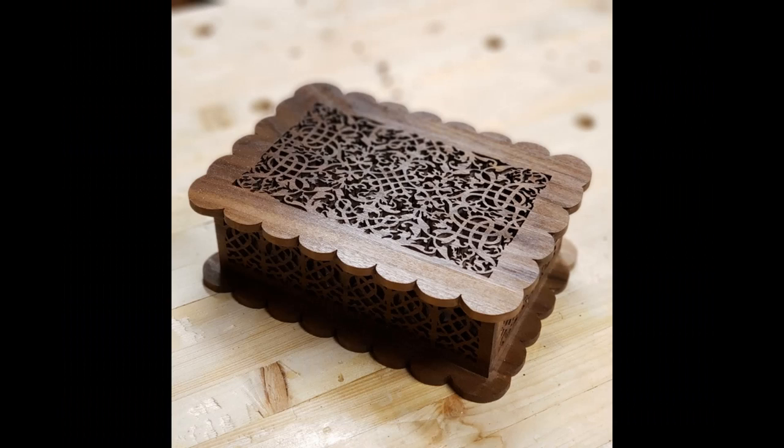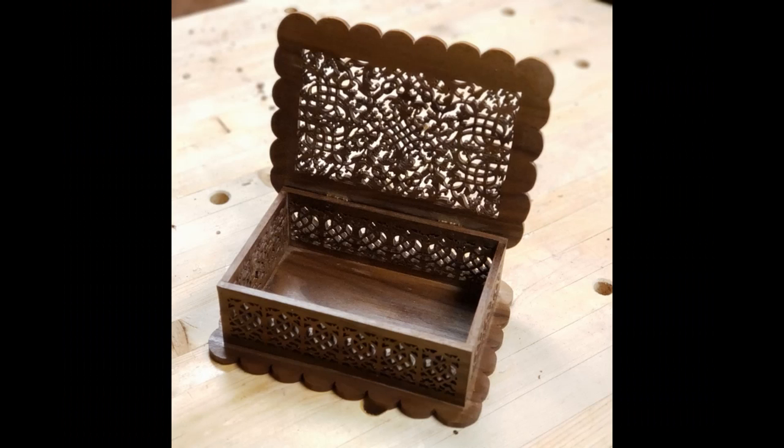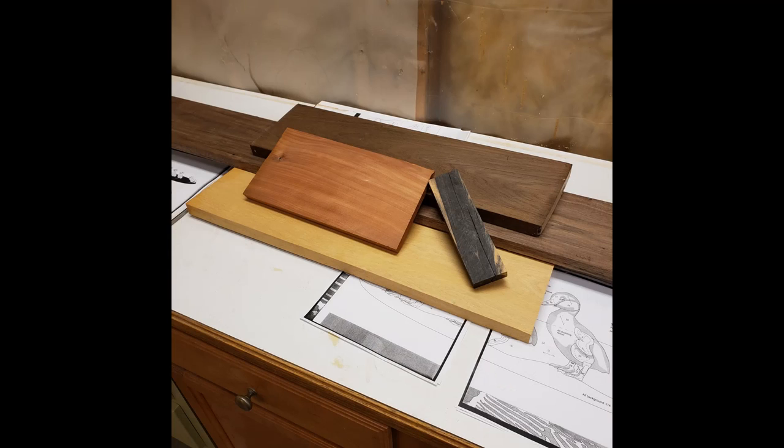In other news, here are a few pictures of the fretwork box project that I was working on in a previous video. That's all we've got for today. Join me next time when we take a look at a relatively simple intarsia project. Have a great day.